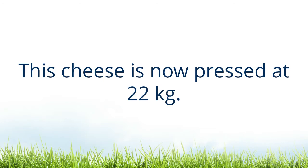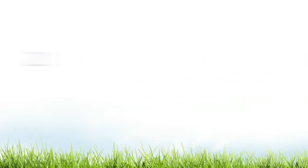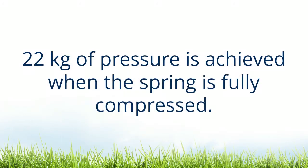This cheese is now pressed at 22kg. Place the spring in the press and turn the handle until the spring is compressed. 22kg of pressure is achieved when the spring is fully compressed.